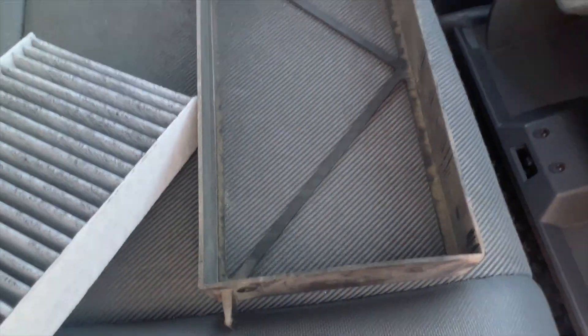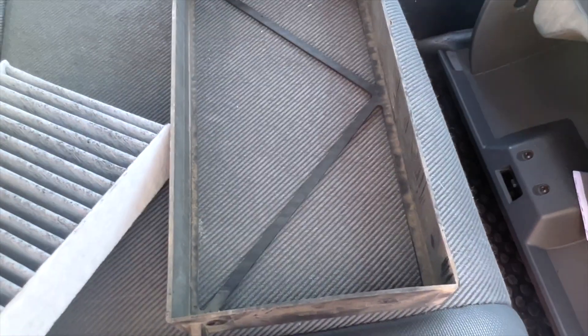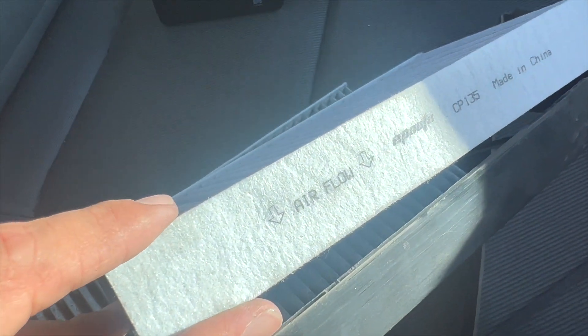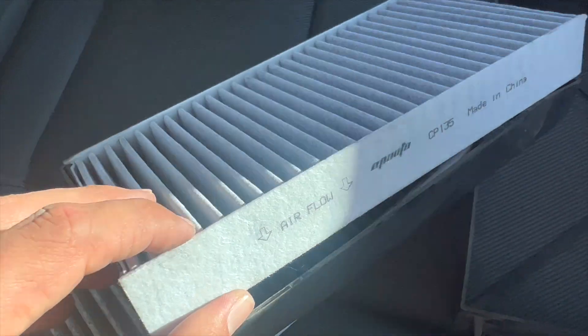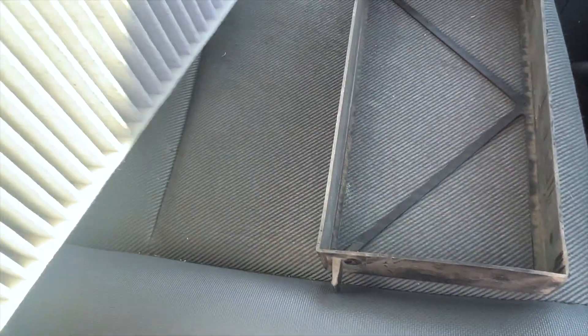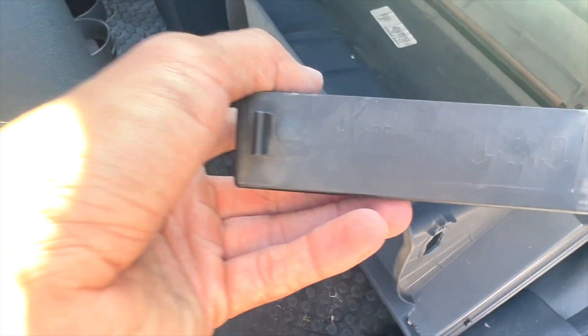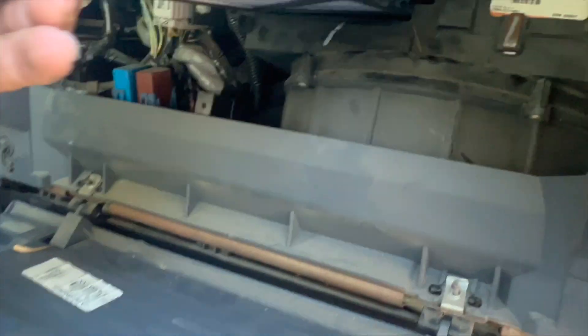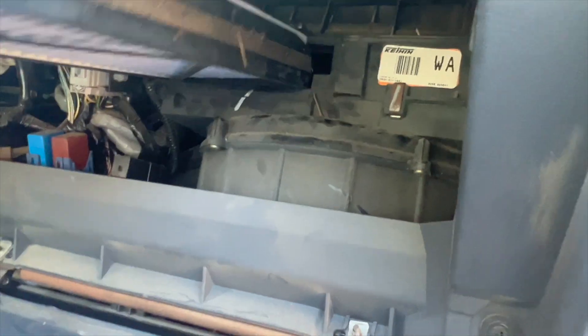So first, you remove the old air filter from this little plastic container and then put the new one in. The new one has to be installed where the airflow is pointing down. So I'm going to slap that in there and we'll do the same on this side. Now the one with the little knob on the left is going to go in first — you're going to slide that back in, just like a VHS tape for all the old crew out there.